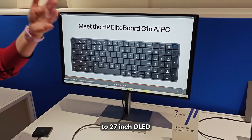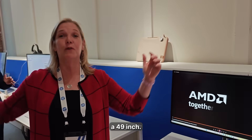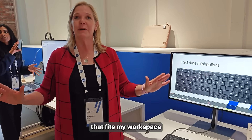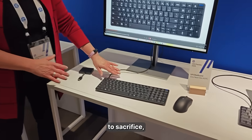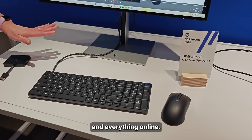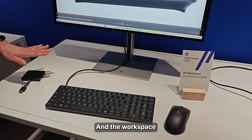But now I can choose whatever display I want — two 27-inch OLEDs, a 49-inch, a 32-inch. I can choose a display that fits my workspace without any sacrifice, without having clutter on my workspace.